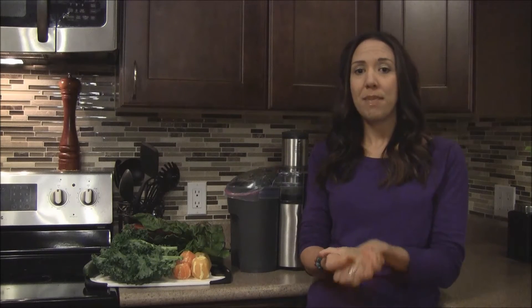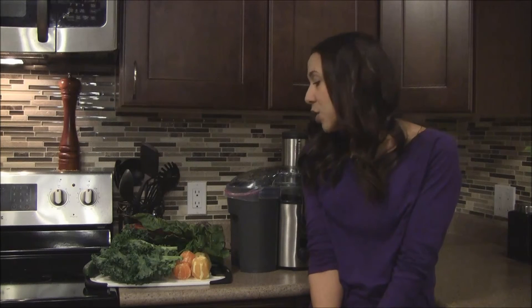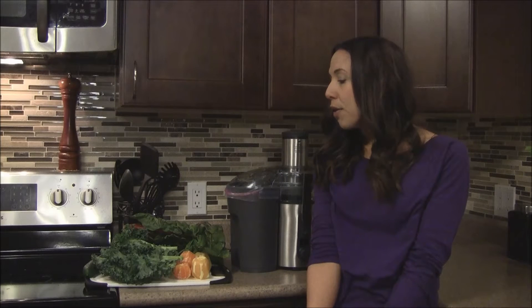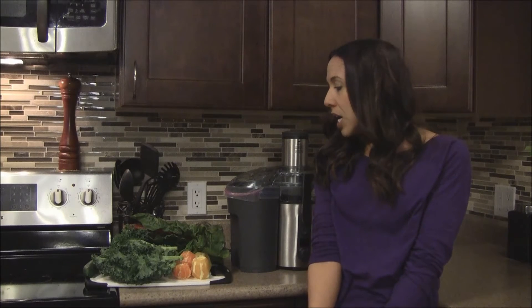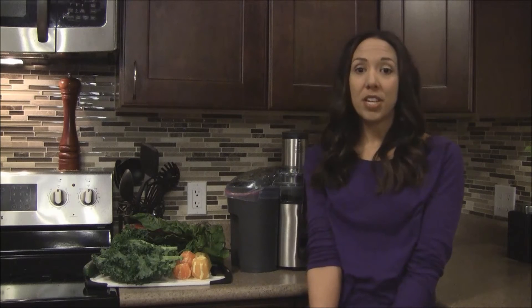The fourth drink is the mid-afternoon drink, which I've been having around four o'clock or so. This one is called the citrus inspired green juice. What's in it is a whole cucumber, about six to eight leaves of kale, eight leaves of Swiss chard, and six clementines. I'm going to juice this up and let you guys know how it is.